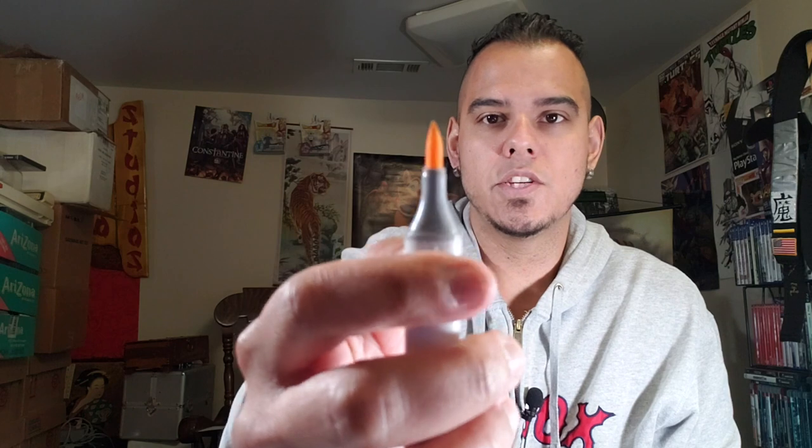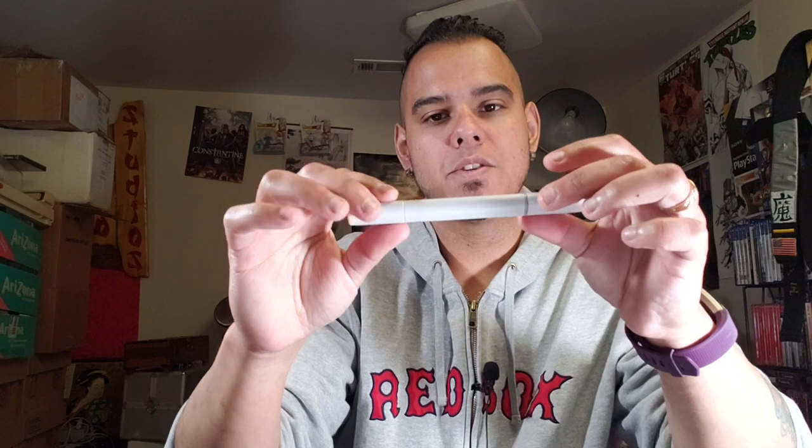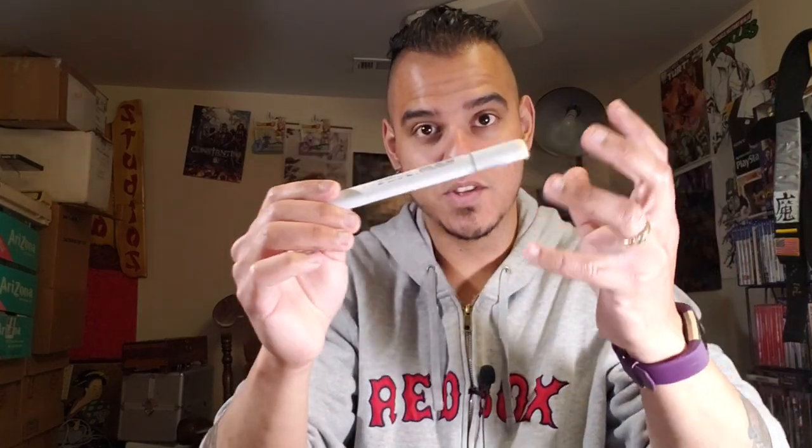You can actually change the tip — these have changeable nibs, so you can change the brush tip or the chisel tip. Now there are two different types of Copics. There's the Copic Sketch, which has the sketch brush, and then there's just the Copic — not the sketch brand. These are different because one end has the chisel tip but the other end is just a nib, so you can get more precise in little areas with it.